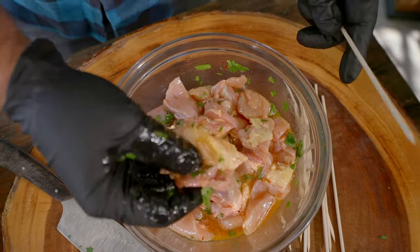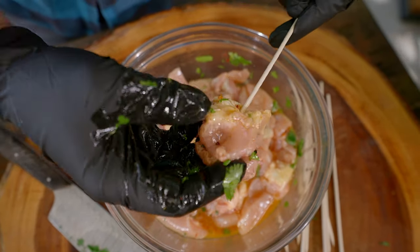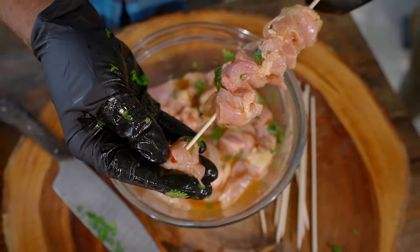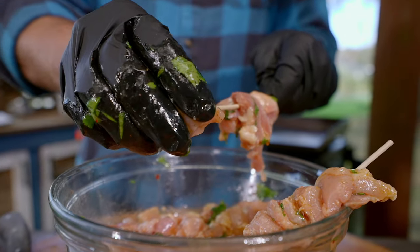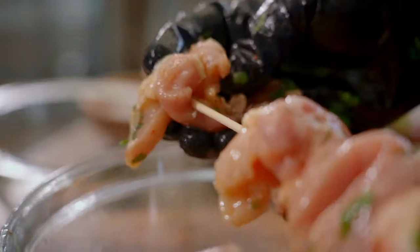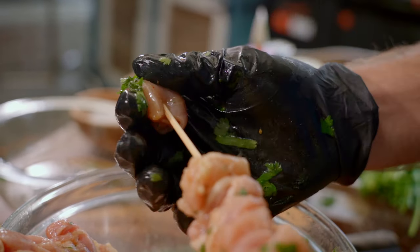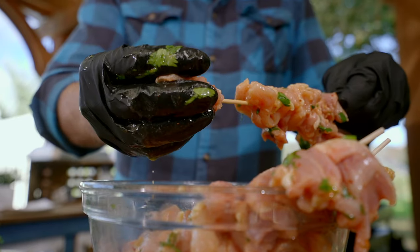Once your chicken has had a chance to marinate, let's go ahead and get to our skewers. Make sure you glove up and put all these beautiful pieces on — you kind of have to fold them in half and crimp them a little bit; you want the chicken to stay nice and tight on the skewer. The nice thing about marinating is that even the pieces on the inside that don't get full caramelization are still going to be really delicious, since we marinated every little inch.